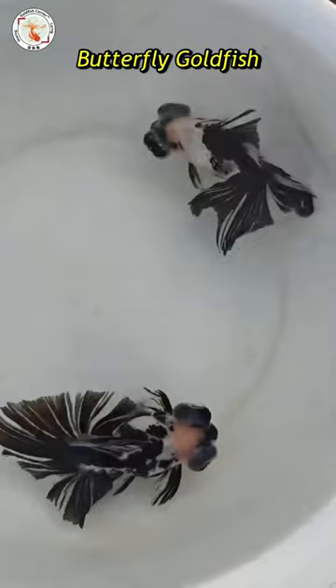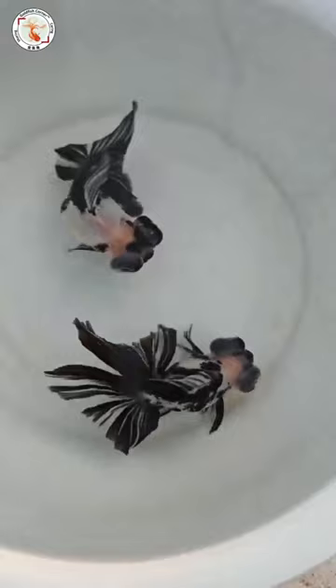Hey guys, this is Lei from Goldfish Corner. Let's look at this gorgeous butterfly goldfish. They just look like two butterflies swimming in the water. The color pattern looks like the traditional Chinese brush painting.